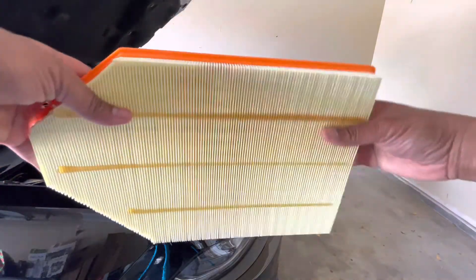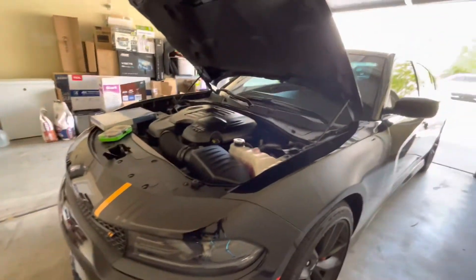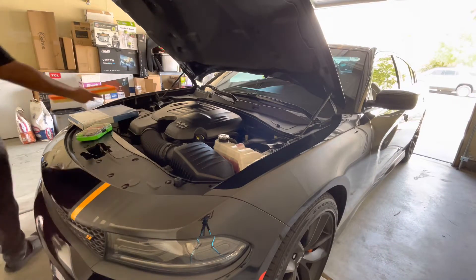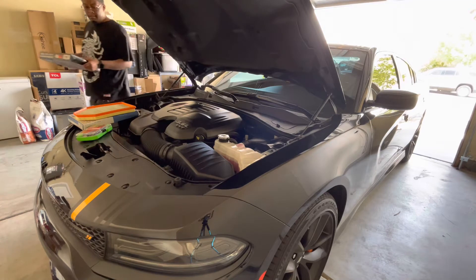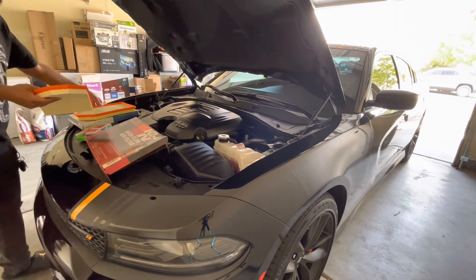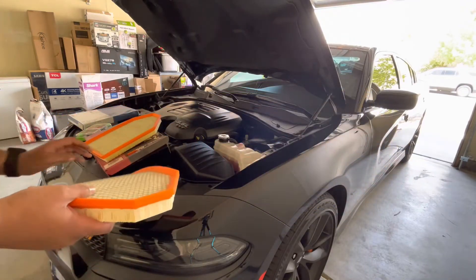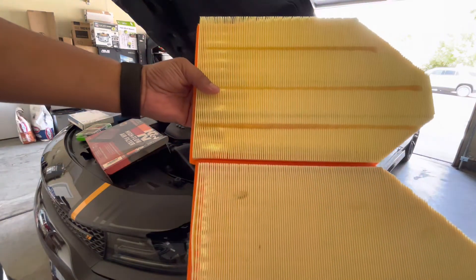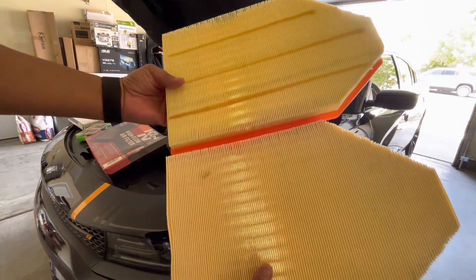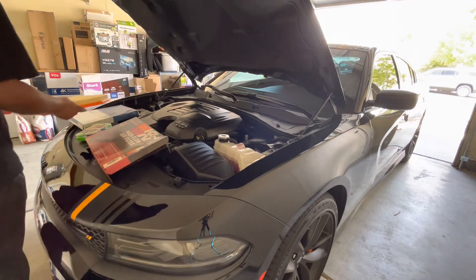There's the top and there's the bottom. What I'm going to be doing is taking out the K&N filter I have in there now. Let me get the box because I'm going to have to put it back in there. Just to give you a comparison - there's the hellcat joint and here's the stock joint. Take a look at them combined.